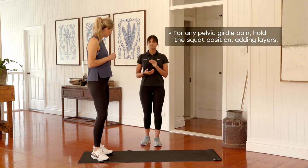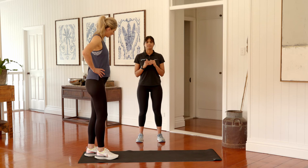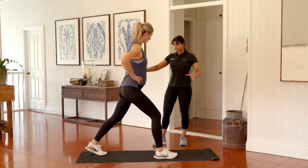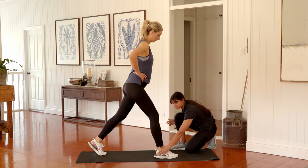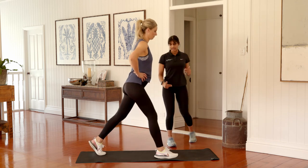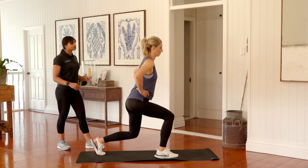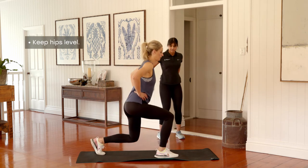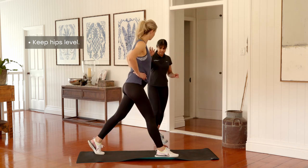Last exercise for the series — we're moving into a lunge series. If anyone has pelvic girdle pain, your option is to stay in a squat position and follow through with all the layers we're adding on. Otherwise, we're starting in a split stance position — a nice wide base of support. We're lowering your back knee down towards the ground and then rising straight back up. Think about keeping the weight through the outside of your front heel, little toes in contact with the ground, and your knee should be tracking over your second toe. Going for roughly 10 to 12 repetitions, focusing on keeping your chest up as proud as you possibly can and your hips nice and level.